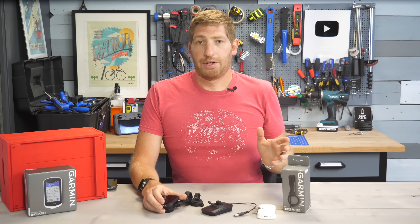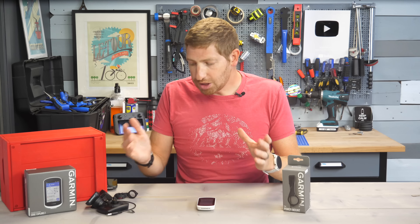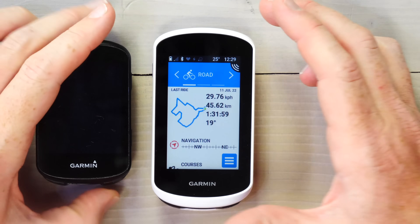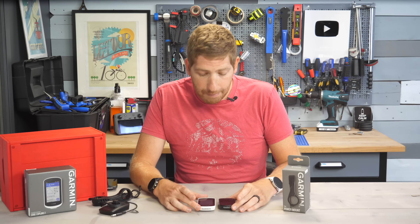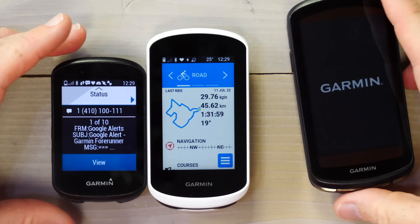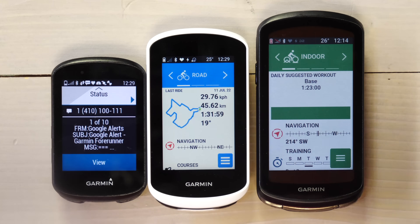I'll do a separate video on the Edge Power Mount later. So what are my overall thoughts on the Edge Explorer 2? I like it, but there are a couple things to keep in mind. You're primarily buying this display — if you want more features, you'd get the Edge 530 at the same price point or the Edge 830 for a little more. Those have power pins on the bottom, structured workout support, and more physiological features, but a slightly smaller display. At the high end you have the Edge 1030 Plus or 1040 with a bigger display and even more advanced features. Still, at $299 it's a reasonable price, and if you don't care about those advanced features and just want a bigger display, it's a solid option.